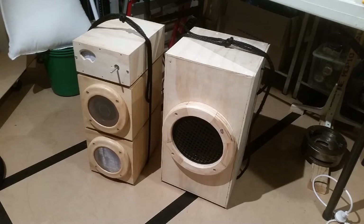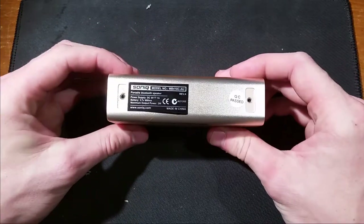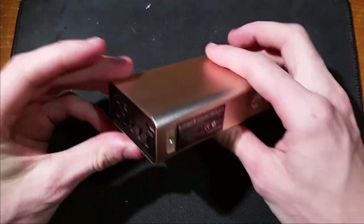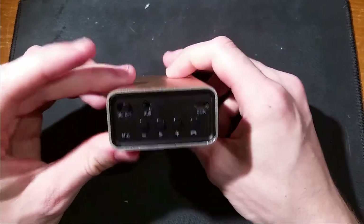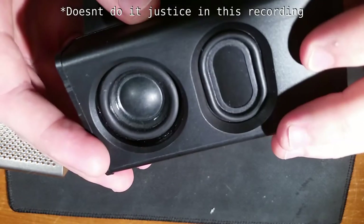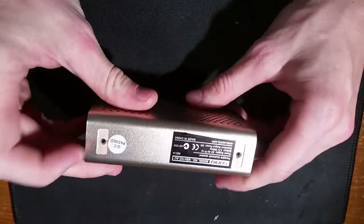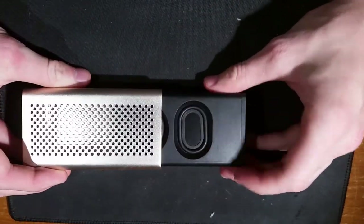This all started out when I saw this Bluetooth speaker at JB Hi-Fi for $19. I thought it was a steal so I got it. It's my first Bluetooth speaker — very impressed with the quality for $19, the battery life's amazing, it actually sounds incredible. I just wanted to know if I could make it louder because it sounded so good. What it had in quality it lacked in volume — you really couldn't fill a room with that sound.